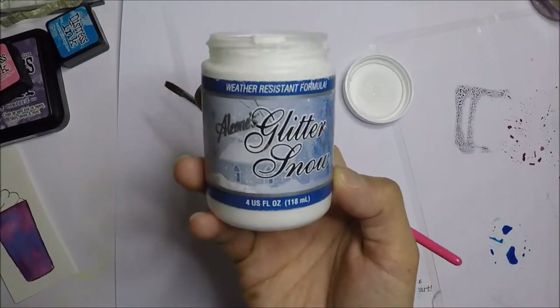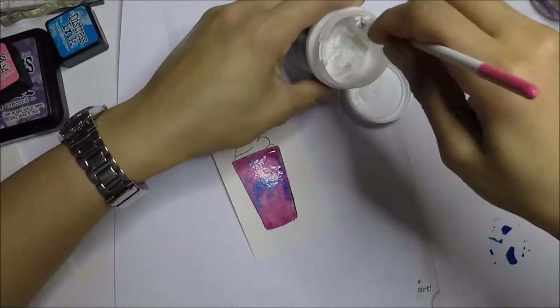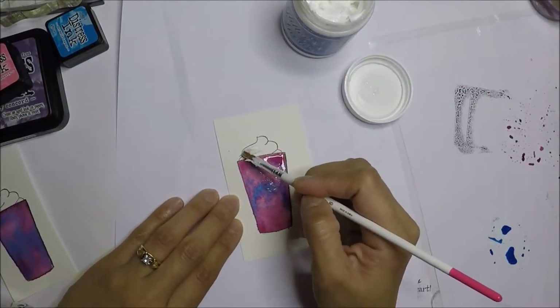For the froth, I use Aileen's Glitter Snow and apply the glitter snow until it is all covered, using a dry brush.